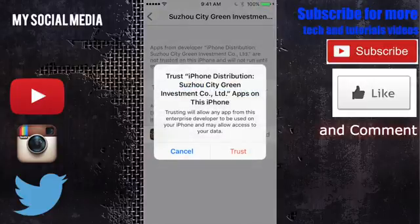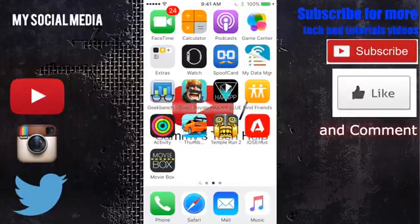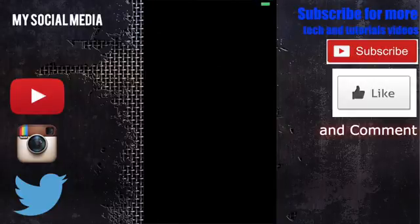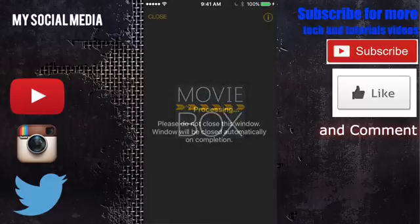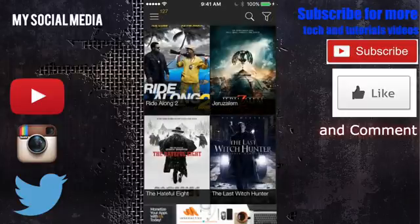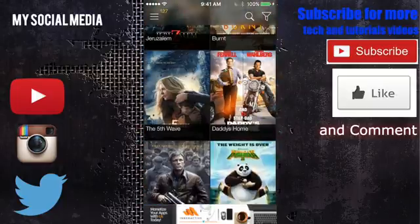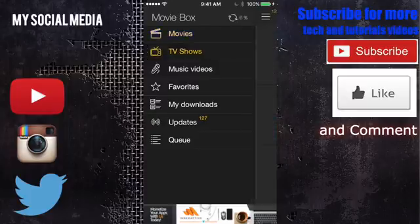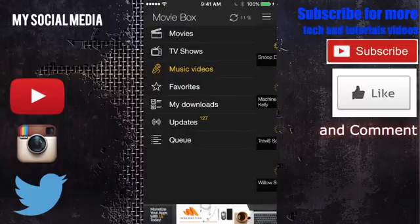Press the red trust button and MovieBox will work now. Scroll back over, tap on MovieBox, and it will process all the movies and update the app. Once it's done, it will take you right to the MovieBox homepage. This is the full MovieBox — it has all the movies, all your tabs, and it works 100%. It won't crash and there's no issue.